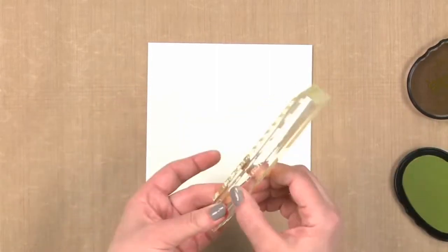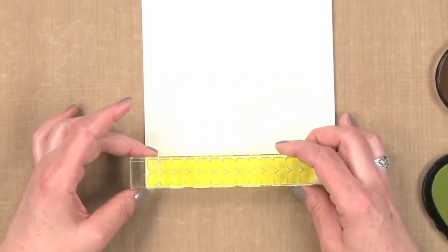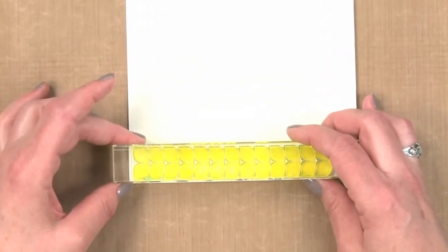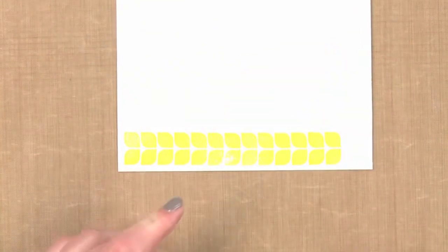Once I get my stamp all inked I like to turn it the direction that's easiest, which for me is horizontal. I'm going to line that up and stamp it. The first one is the easy one because you're just creating that one side.